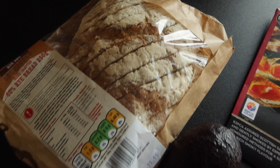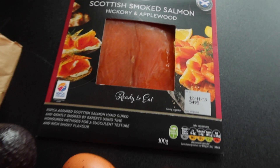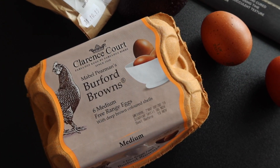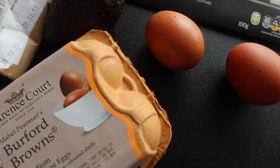Today we are going to be making breakfast with sourdough and rye bread, some smoked salmon, and Clarence Court eggs. These are Burford Browns — they literally have such a deep colour in the yolk and they taste really nutritious and good.